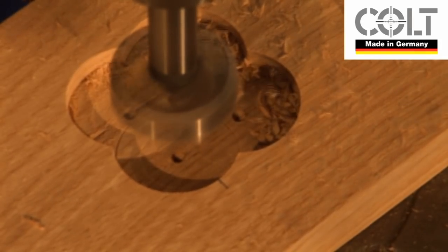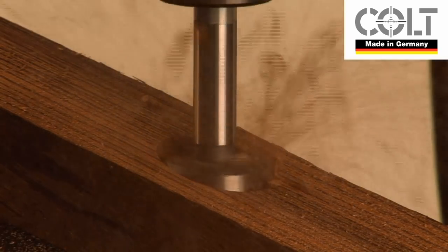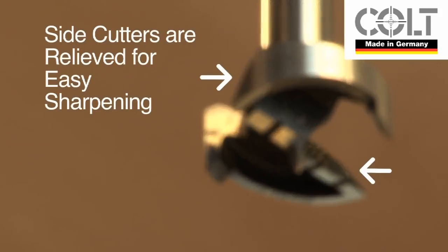Overlapped and angled cuts are not a problem for the MaxiCut. The side cutters are relieved to enable you to resharpen yourself when it eventually becomes dull.